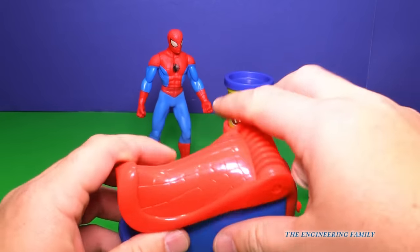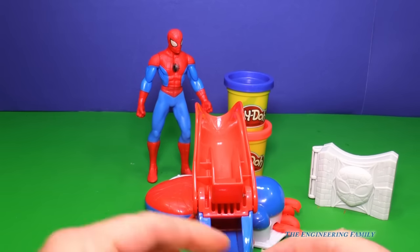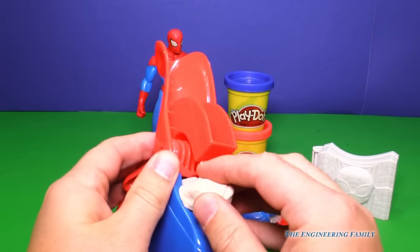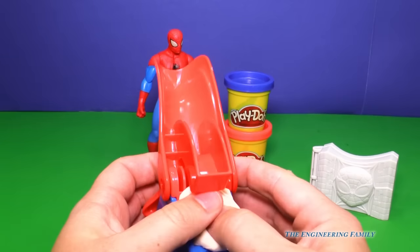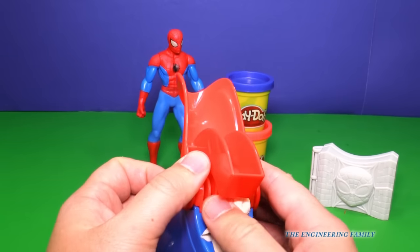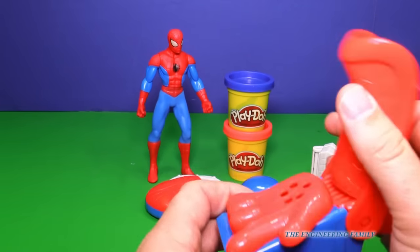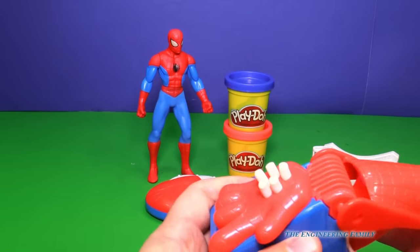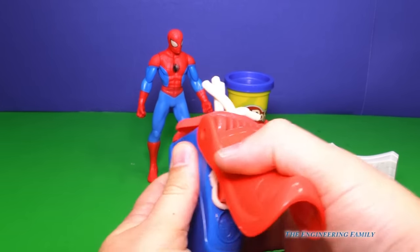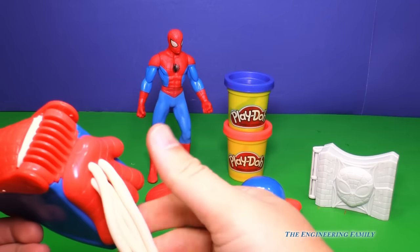Here's the web shooter. Now we're gonna take a little Play-Doh. We need to make it more like a rectangle so it'll fit right in there. Let's put some of our Play-Doh in and push it in, just like that. Ready — now we're ready for our spider web. Let's shoot Spider-Man with our spider web. Spider-Man! Oh no, we didn't make it.